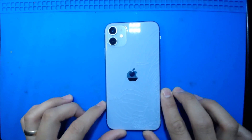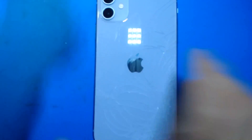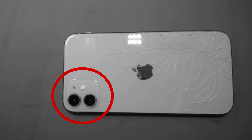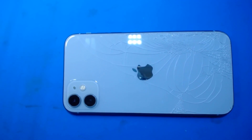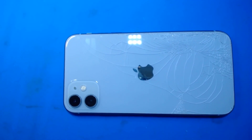First we're going to prep this device, meaning we're going to cover these cameras. By the way guys, we started using these diamond glass cutters and these automatic center punch glass breakers so that we can break the glass around these cameras for the 11s, 11 Pros, and 11 Pro Maxes — so that it's easier to remove all the glass around it. We cover them with some tape just in case the laser doesn't cover them a hundred percent.